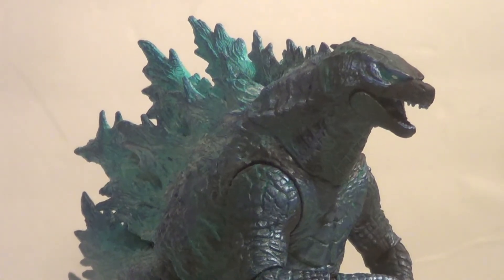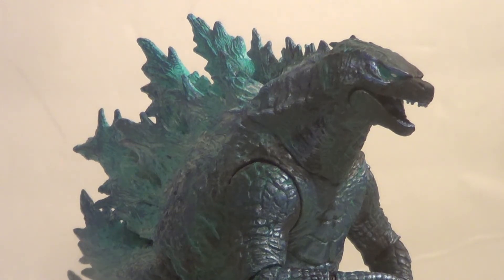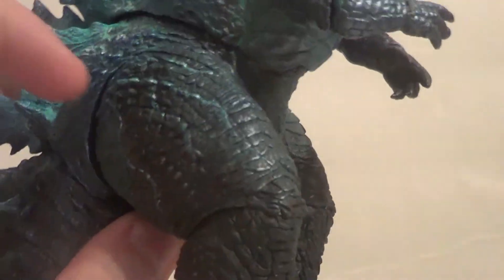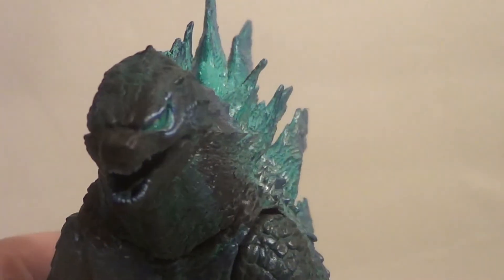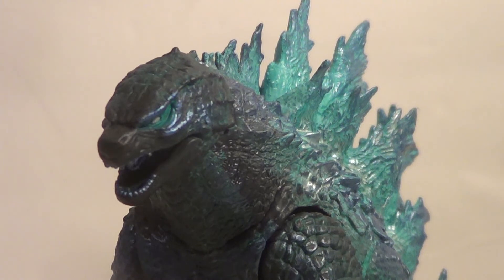Here it is out of packaging: the NECA 2019 Atomic Breath Godzilla. Very, very cool. As I said, it is mostly just a repaint, but it's a very well done repaint. They could have just painted the spines blue and been done, but there are so many different types of blues, and there's silver in there. It's coming all the way down Godzilla's sides like veins of energy — down the legs, down the arms and the chest. You can see the energy in the eyes, and even in the mouth the tongue is metallic blue. This is an absolutely gorgeous repaint — if you have to repaint a figure, this is how you do it.